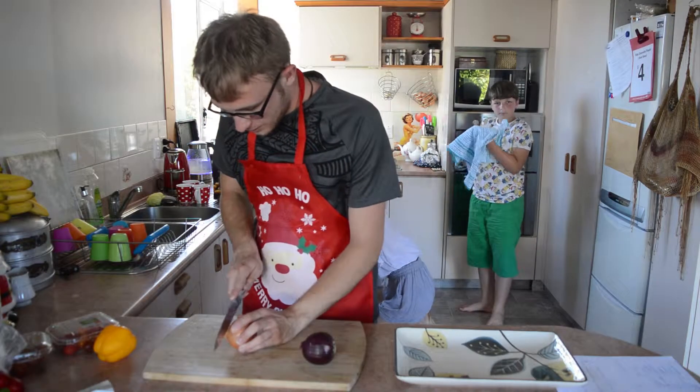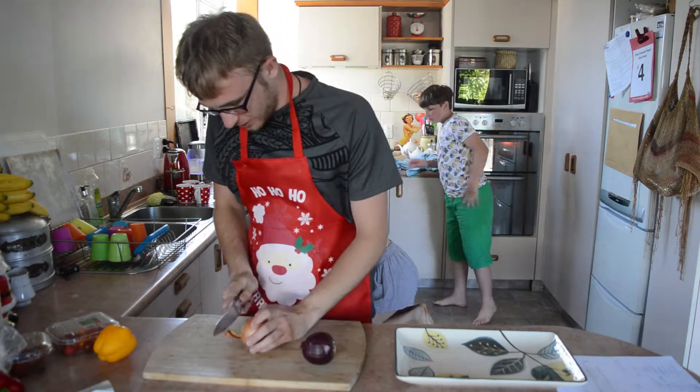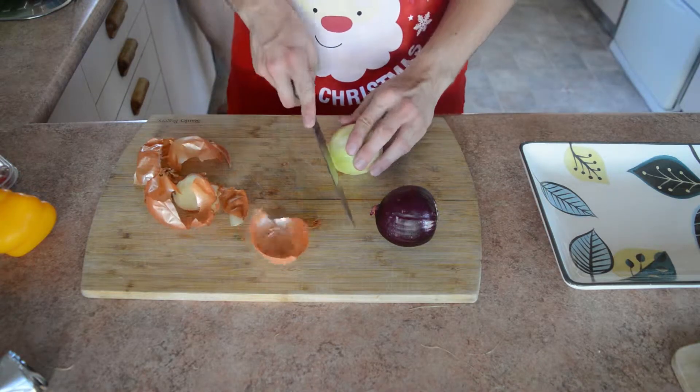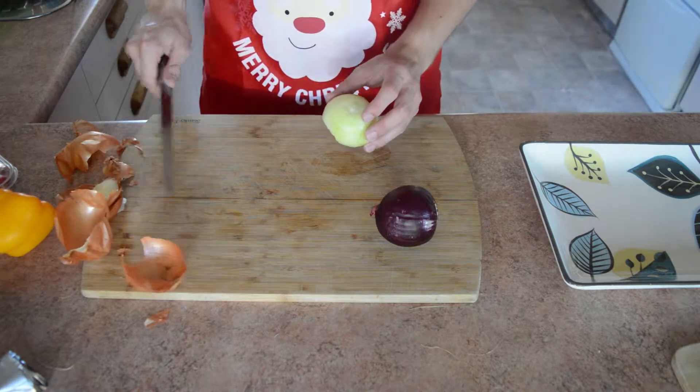So, onions. You want to top and tail. You know I said sharp knife. Onions — you want to dice them small. Get rid of all the mess. Bye mess.